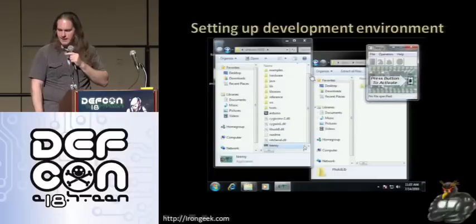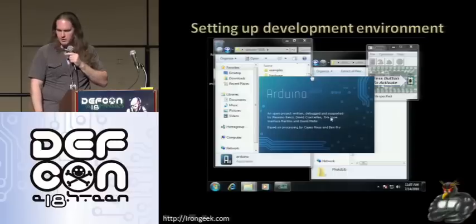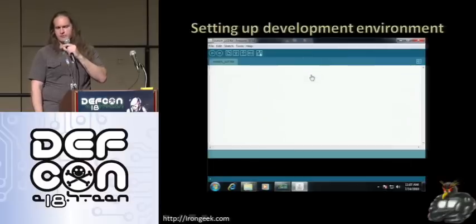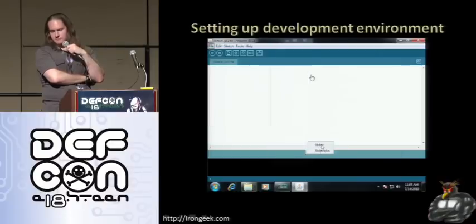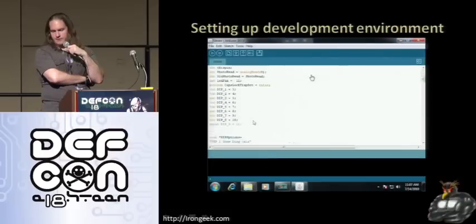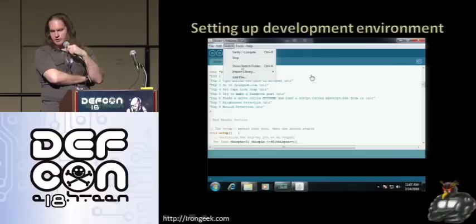Up and running, and I can load up Arduino. The code is fairly simple — I spent an inordinate amount of my life watching a blue line across the screen. I'm going to open up one of the sample programs. All you have to do is tell it what kind of board you have, compile it, press the button, and it will load that program and you should be good to go.